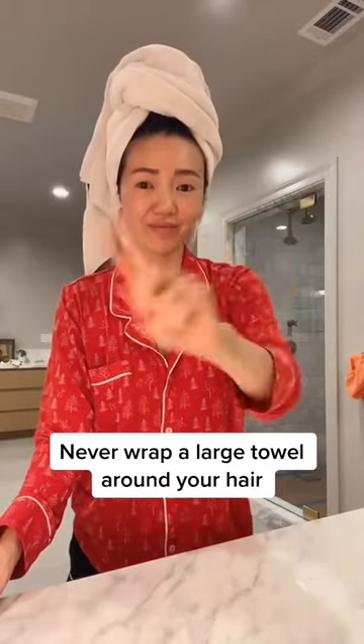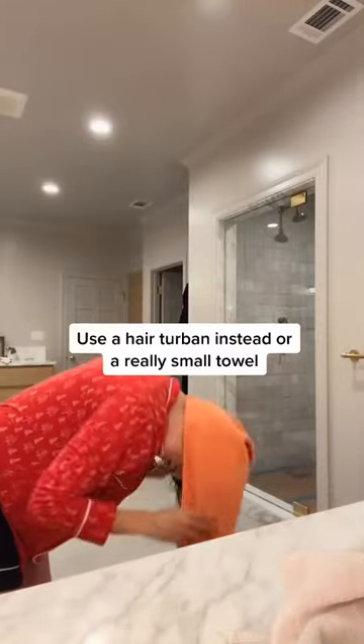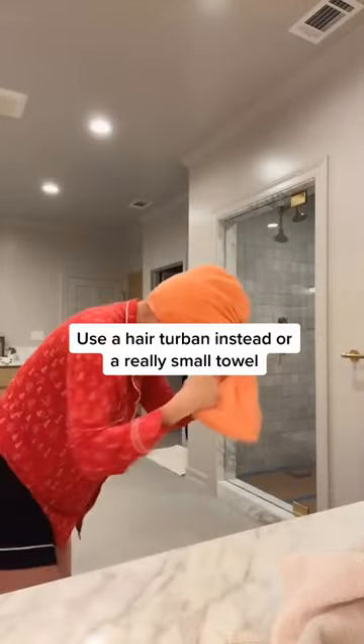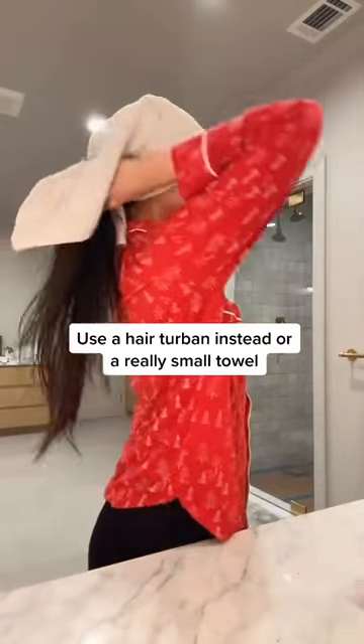Wrapping your hair in a large terry claw towel is the worst thing you can do. It's super heavy and it will pull on your hair along the hairline, causing premature breakage. The best thing to do is use a small hair turban to dry your hair, but if you don't have one, just use a really small towel.